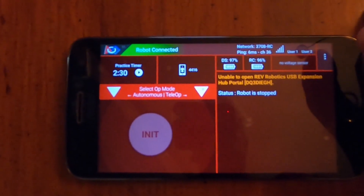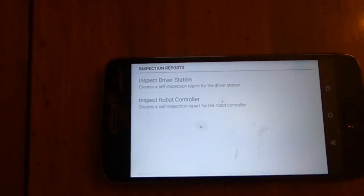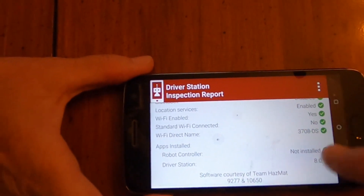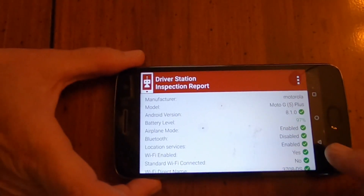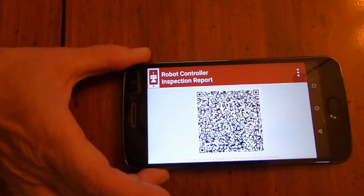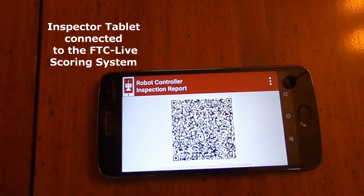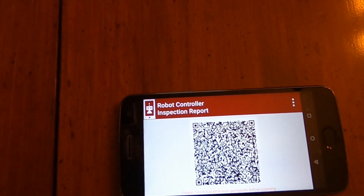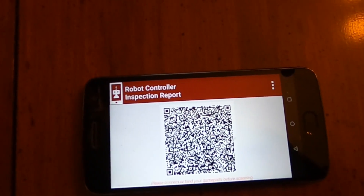The first step in this process is to tap on self-inspect, which you do by tapping the three dots in the upper right-hand corner and then opening the self-inspect page. If you tap on driver station, you'll see the driver station information is exactly as it has been in the past. What has been added new is over in the robot controller area — at the bottom of the screen there is now a QR code. This, in conjunction with the inspector's tablet, will allow the system to automatically provide a rundown of the status of both the robot controller or control hub and driver station or driver hub with regard to their inspection status.